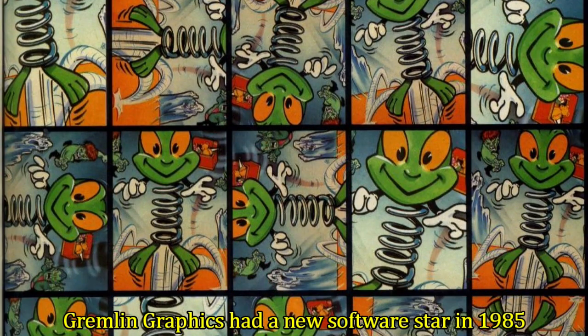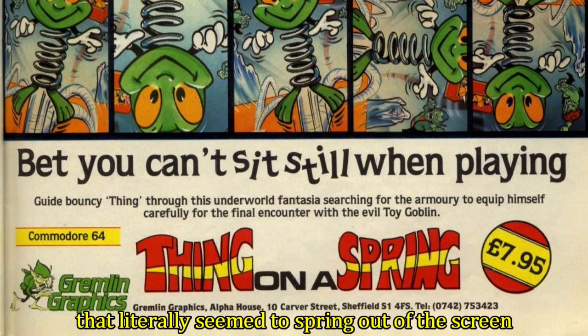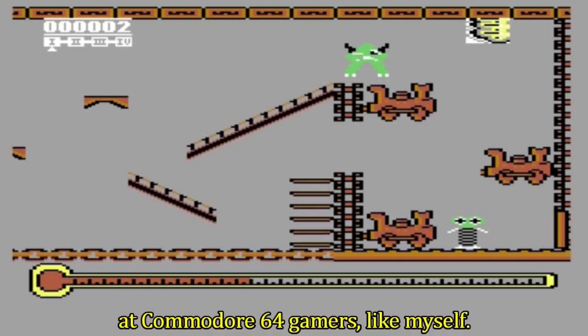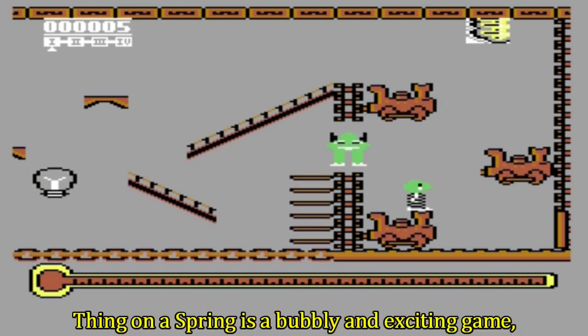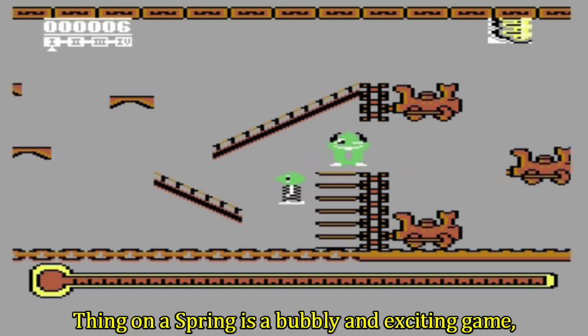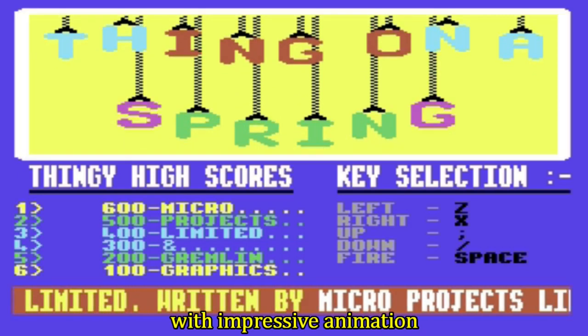Gremlin Graphics had a new software star in 1985 that literally seemed to spring out of the screen at Commodore 64 gamers — like myself. Thing on a Spring is a bubbly and exciting game, starting with the title frame displaying the game instructions with impressive animation.